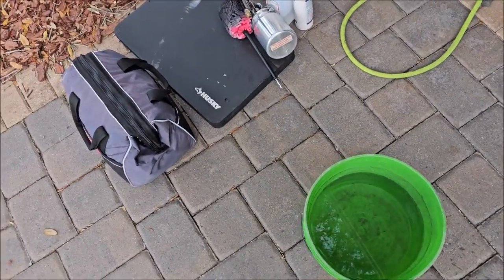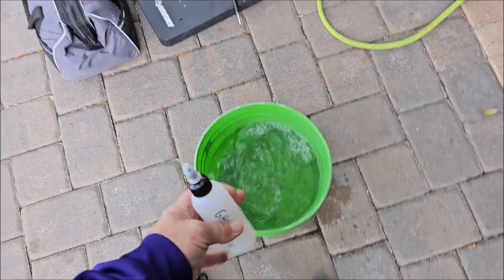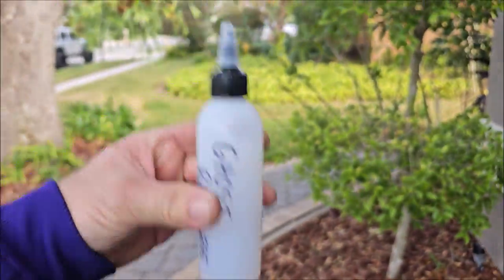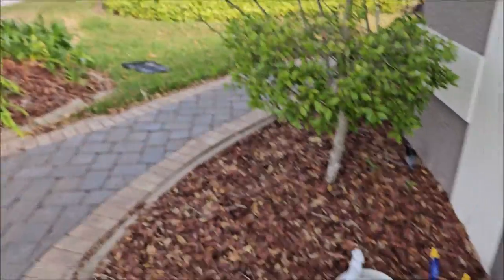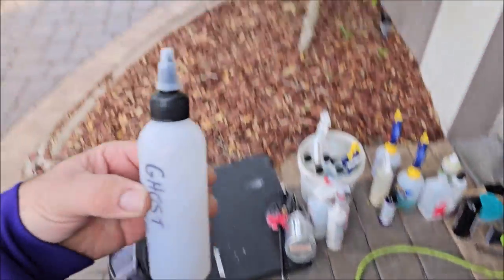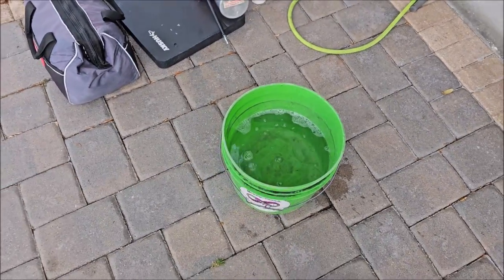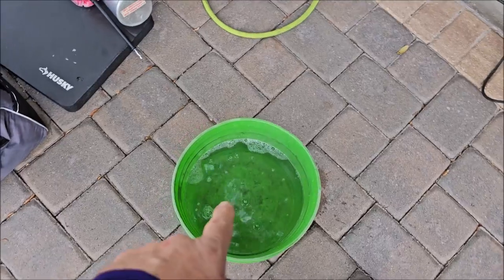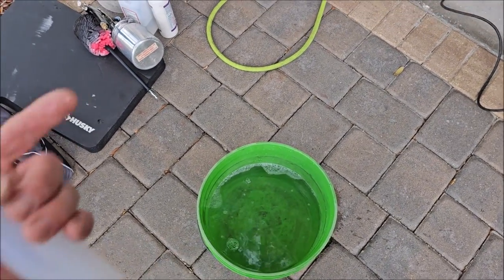I've got about two gallons of water in this bucket and this is a four-ounce bottle, so I only want to put about an ounce in there. Yeah, it's about an ounce. Now we're going to wash the car with this, and then I'm going to clay bar as well.